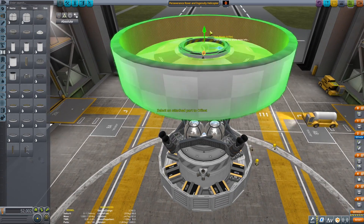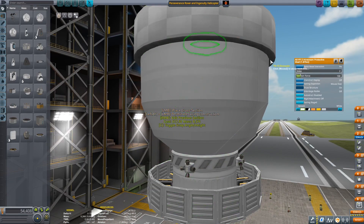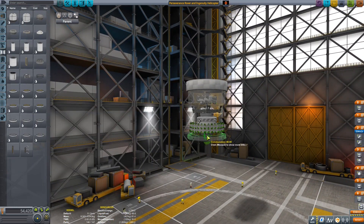Here I'm trying to add a probe core on top of the heat shield, which I ended up not needing, and I forgot it on there — so you'll actually see it pop out when we jettison the heat shield later in the video.